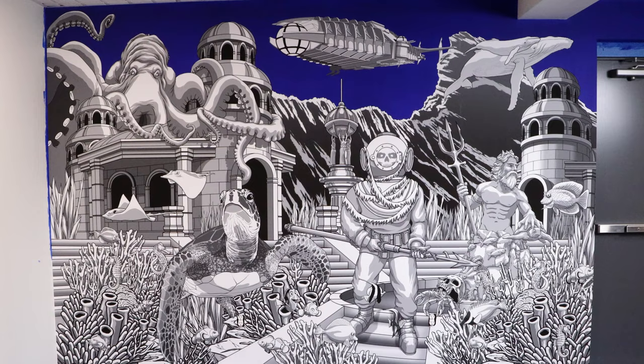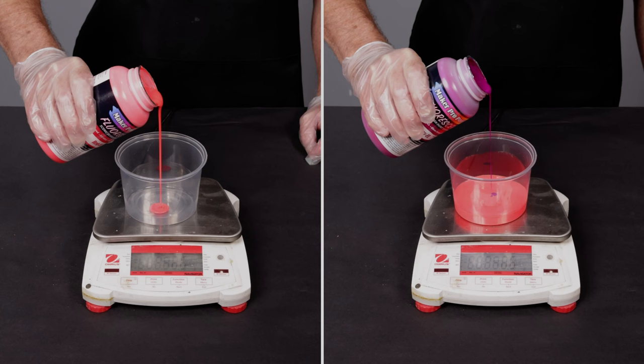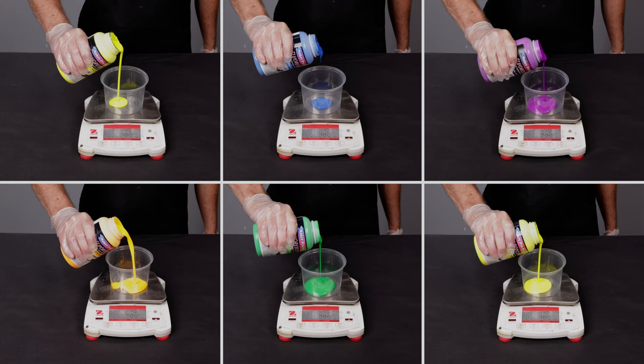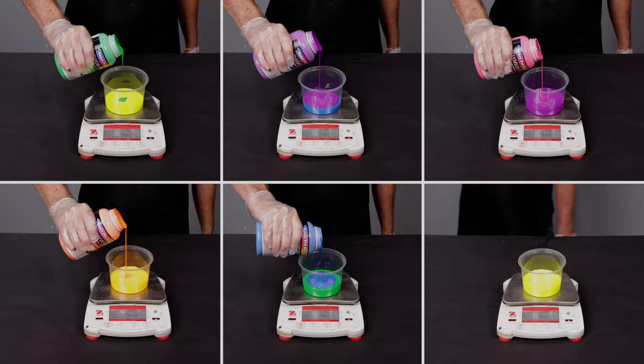We are now ready to apply the paint. It is important to thoroughly pre-mix the Maker Pro fluorescent paints before they are dispensed. We are going to use a gram scale to dispense the paints because we are creating custom colors and want to be as accurate as possible. Using a gram scale allows us to easily and quickly mix additional paint if needed.